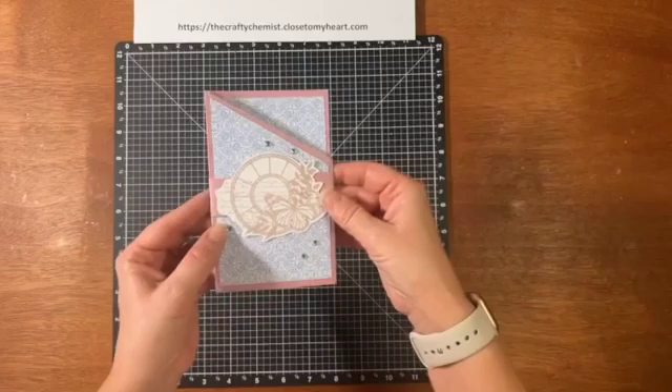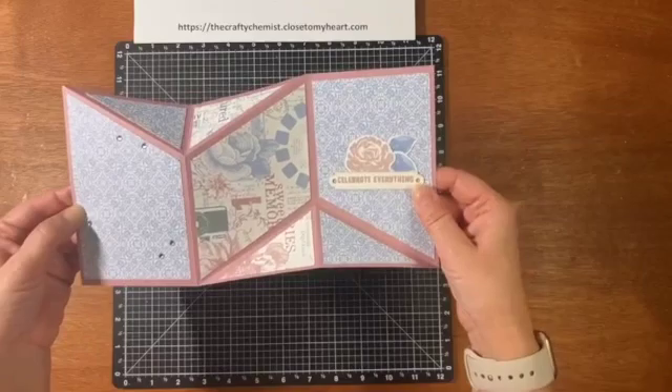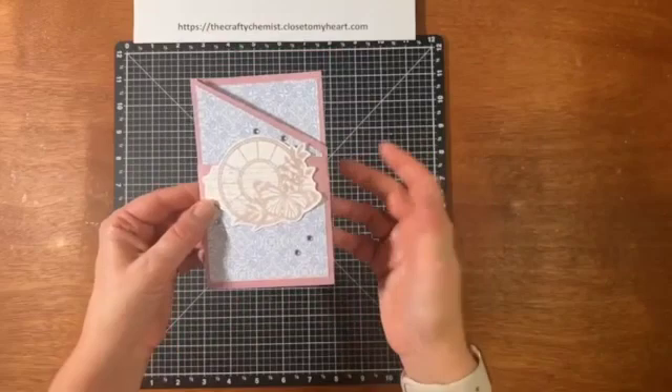It could be a fun Valentine's Day card, hopefully not too late. But I also think it would be a nice Mother's Day card or even an Easter card if you do the coloring towards that theme. For Mother's Day or Easter, I would do yellows and blues and so on.